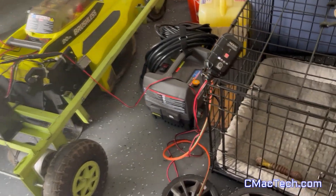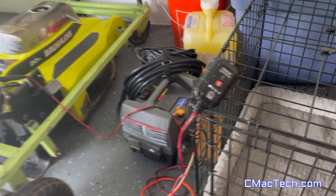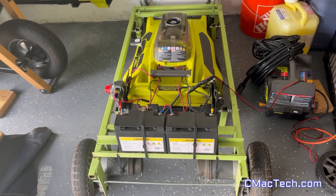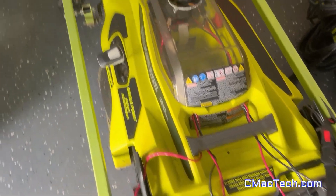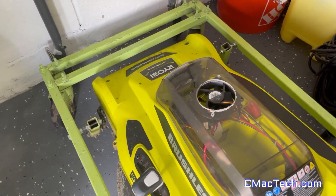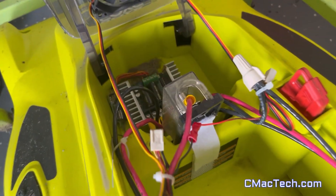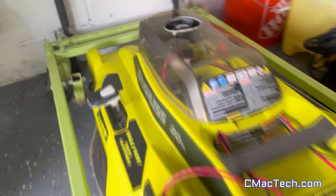Welcome back. This is a 15-month update. You can see my charger charging on the SAE connectors right here with my two lead acid batteries. I charge one battery at a time as you can see. Everything is looking good. I wasn't going to do a year update, then three months after I thought, why not do a 15-month update? Well, here I am.